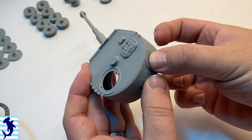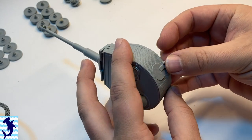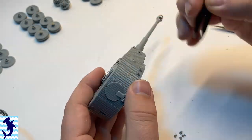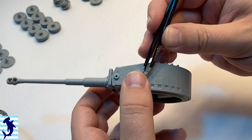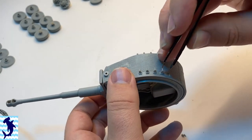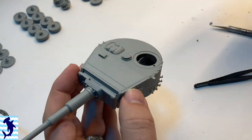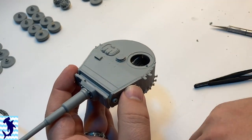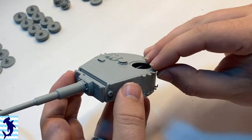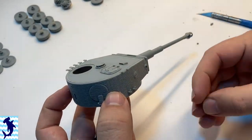The rest of the turret going together with all the details added. I do like the Zimmerit texture on the tank turret itself — it has some variety to it, so it doesn't look machined or like it was done in the computer. It looks pretty good. The only thing it doesn't have is missing chunks, but I don't think it would be too difficult to go in with a knife or a Dremel and remove some chunks of the Zimmerit as it gets knocked off in battle conditions.